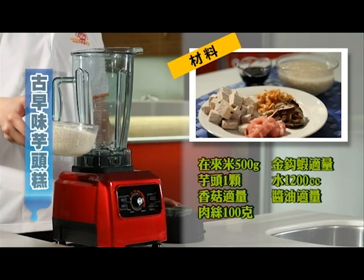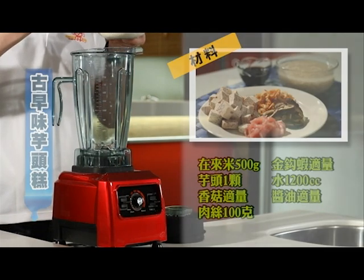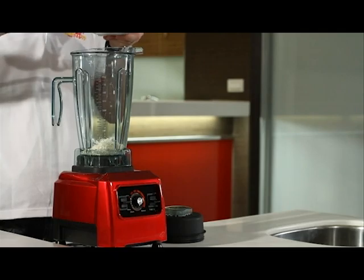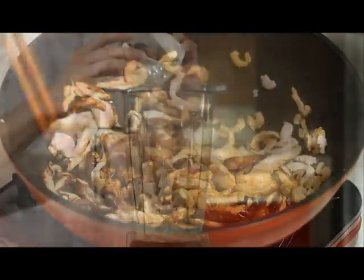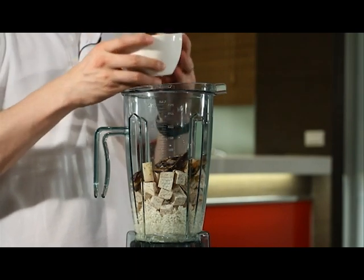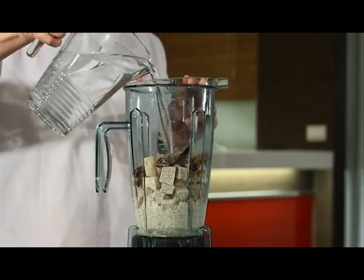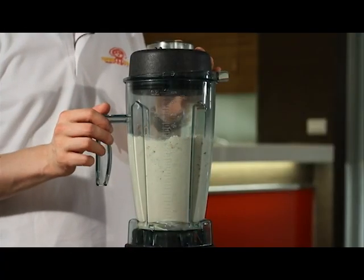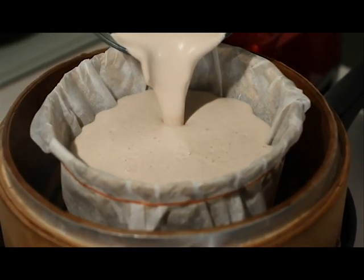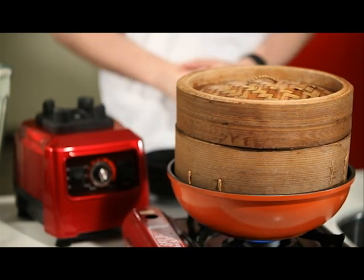Traditional yam cake: place ingredients — premium scented rice must be soaked first and placed into the cup. Add yam, then mushroom, shrimp, sliced meat, and spice — already fried. Add 60-degree Celsius warm water of 600 to 1000 cc. Set to manual mode at high speed, mix, then place into baking oven and close the lid. Bake for 25 minutes and the yam cake is served.